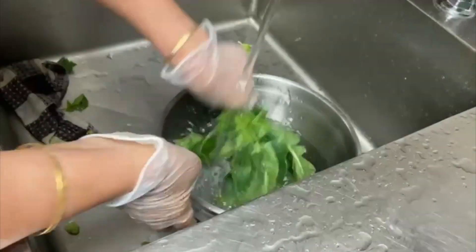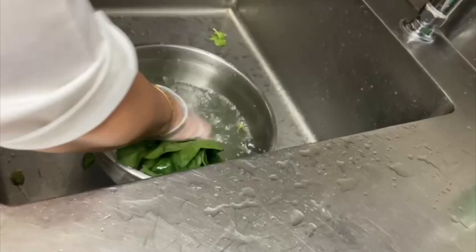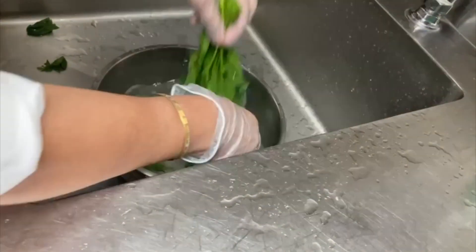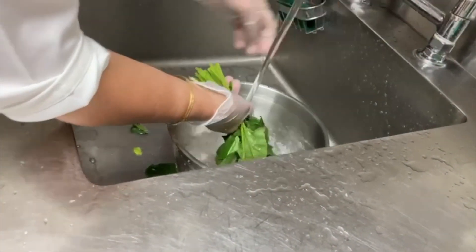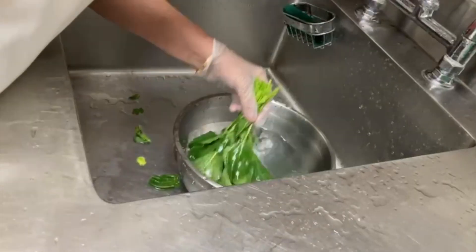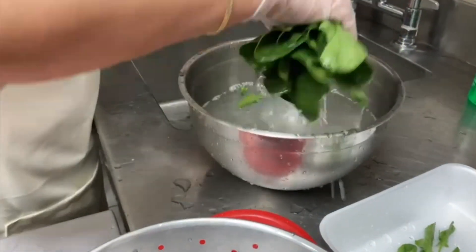Wash the spinach under running water, then remove it from the bowl and put it in a strainer. Wash the bowl again to make sure there is no dirt sticking on the surface, then put the spinach back in the bowl, wash it thoroughly, and repeat this process at least three to four times.